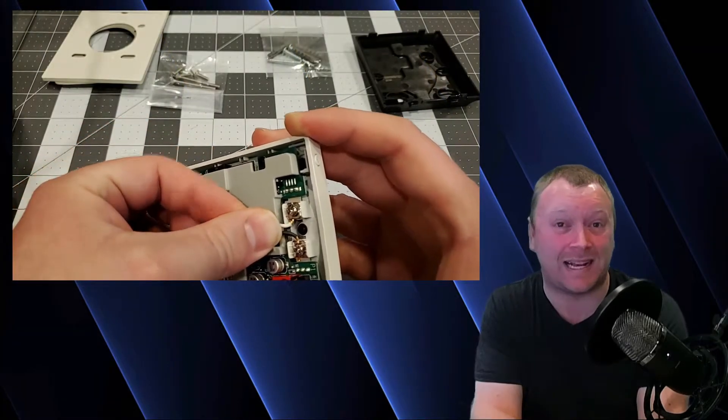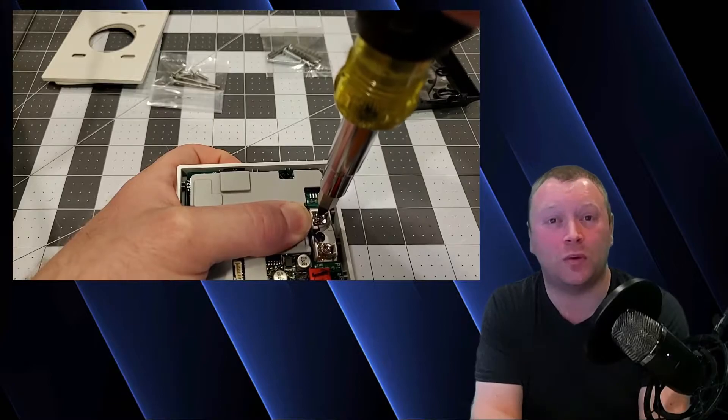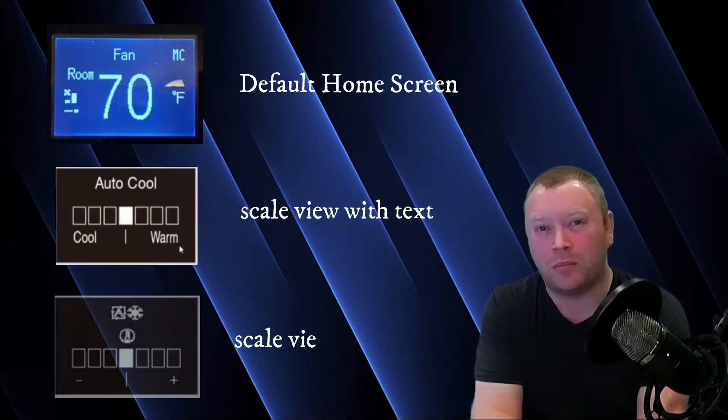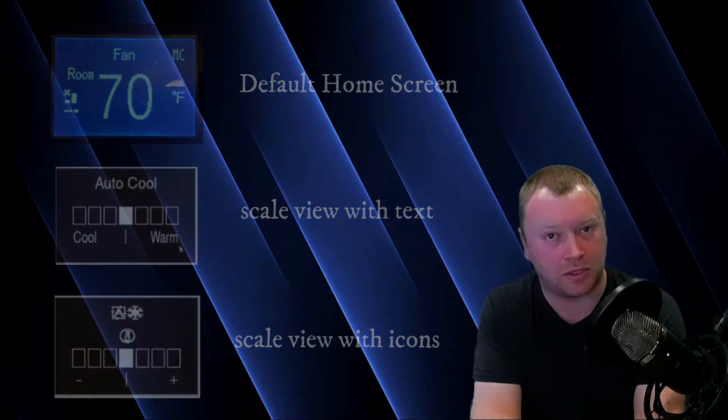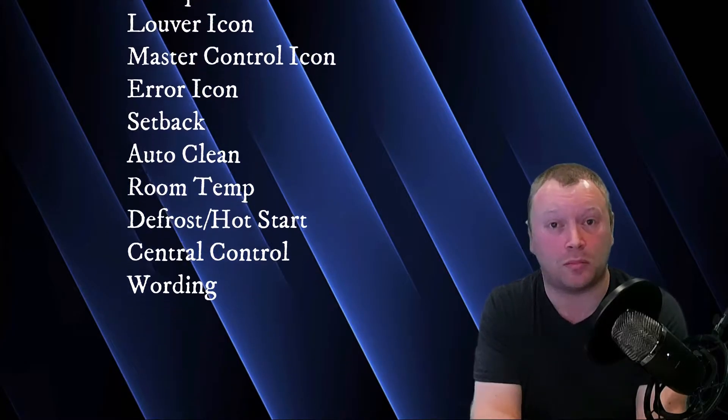The Madoka Controller comes packed with features, some which you're used to from the Nav Controller and some which are new. If you're familiar with the Nav Controller's installation process, the Madoka seamlessly wires in the exact same way using the 18-gauge, two-conductor, stranded wire you're already used to, wired in to P1-P2 of both the Madoka Controller and the indoor unit. Users have multiple display options, and rather than only having three pre-configured display options like the Nav Controller, the Madoka offers much more flexibility, allowing users to pick particular points they want displayed at any given time.